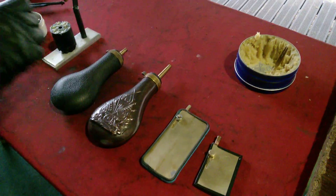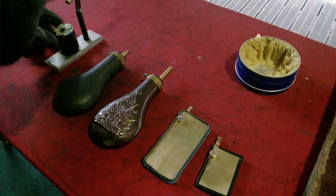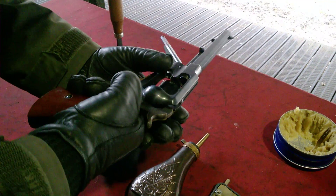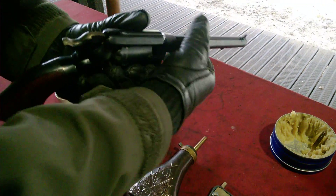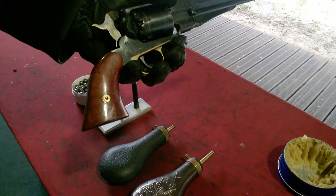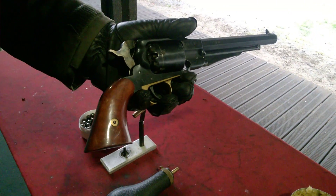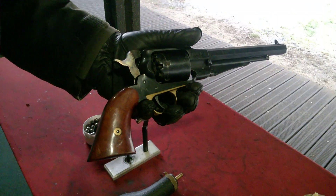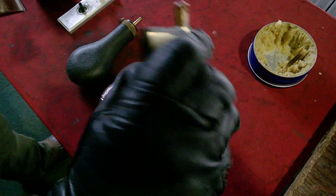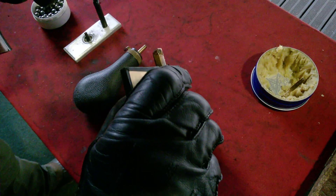Now I will show you how it works. First of all, let's put this to the Remington. There are no caps on the nipples at this moment — you can see they are empty. I picked up this Remington because it's very difficult to load with the currently available cappers on the market. Now you see how it works: just like this, I put it up and down, and the cap will come here.